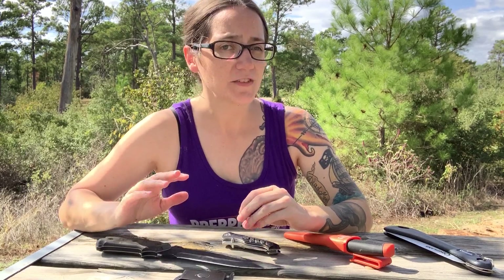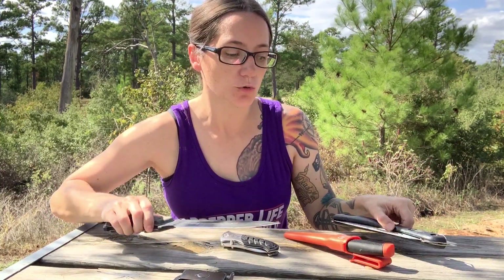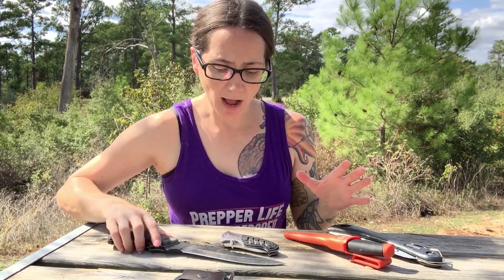Of course we also have blades on our person — folding blades. And if I know I'm going out into the woods I'll put a fixed blade on my belt, usually something a little smaller than this. But when it comes to tools in your bug out bag, we have to think about weight specifically — how much weight are you going to put in there that's just tools.